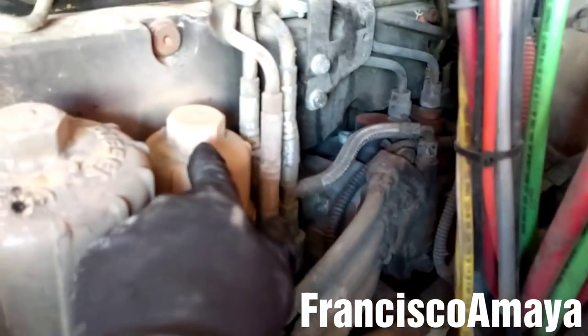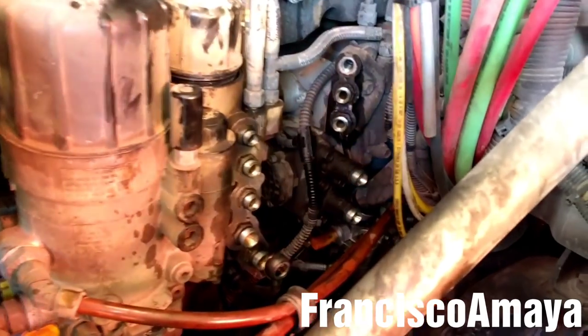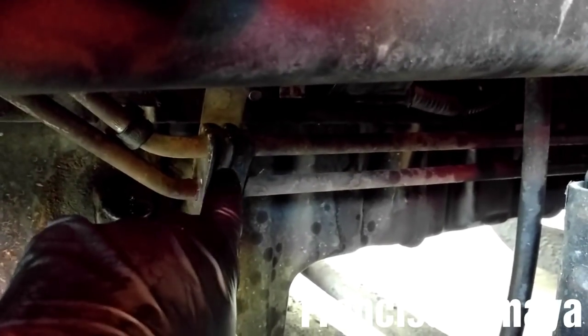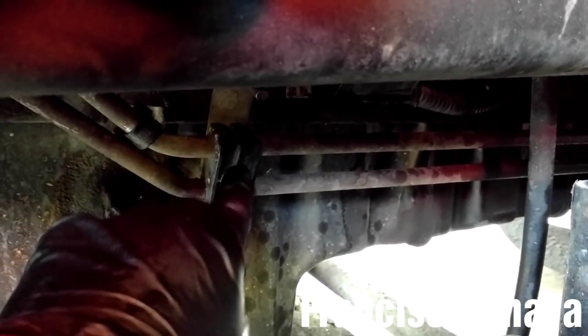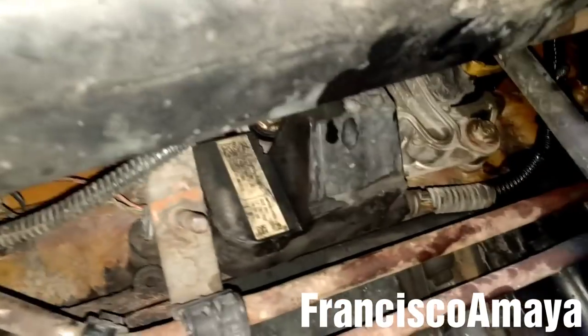The dipstick pipe is out of the way, completely removed from the oil pump. Now I'm going to drain the fuel and remove all these fuel lines. With the fuel lines completely removed, I'm going to remove these transmission cooling line brackets.